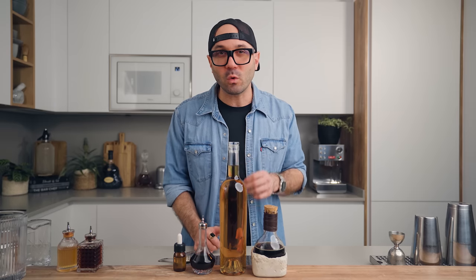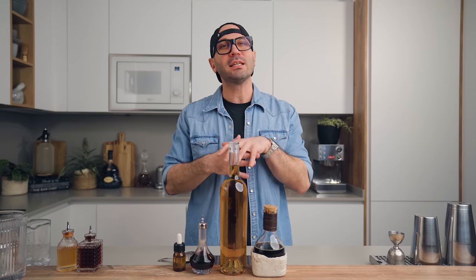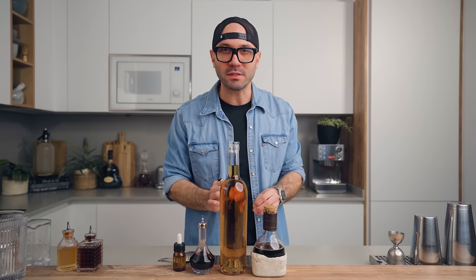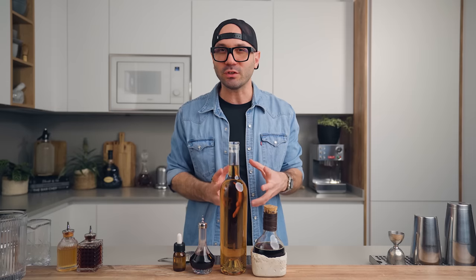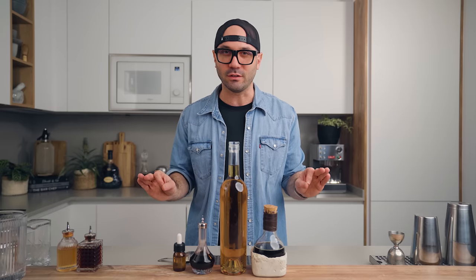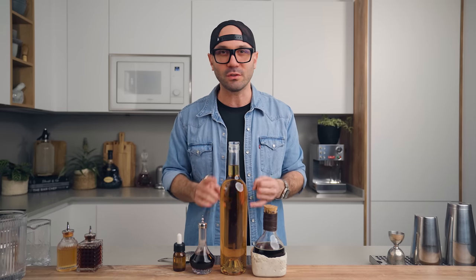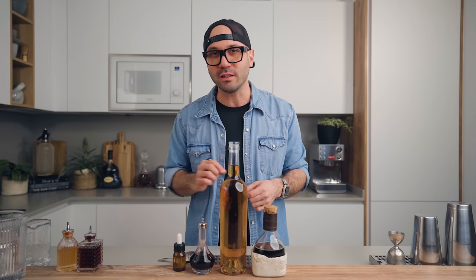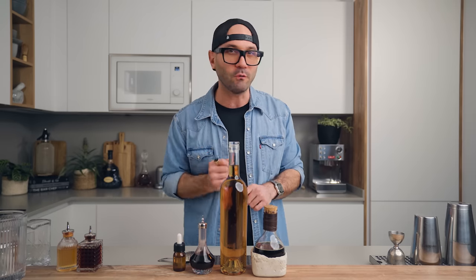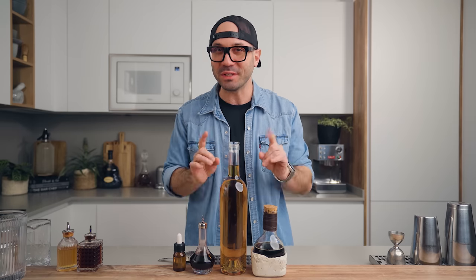If you want to go with a bourbon instead of a rye, I'd recommend a high rye mash bill bourbon. For the Angostura — for me this is hands down the best aromatic bitters you can use in an old-fashioned. The syrup is my demerara gum syrup, which adds a lot of texture and flavor to your cocktail — link up here for the recipe. And then the saline solution, my friend's secret weapon: it's a 10% saline solution — 10 grams of salt to 90 grams of water. Stir until dissolved and bottle it in a pipette bottle so you can add just a few drops at a time.